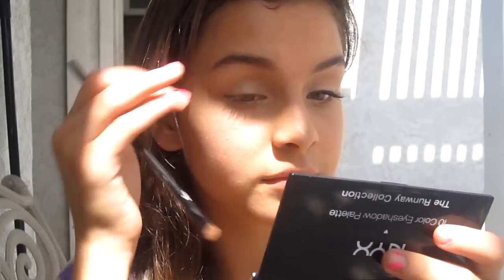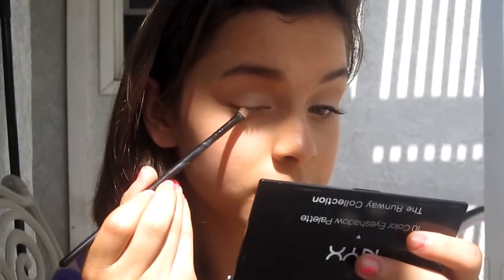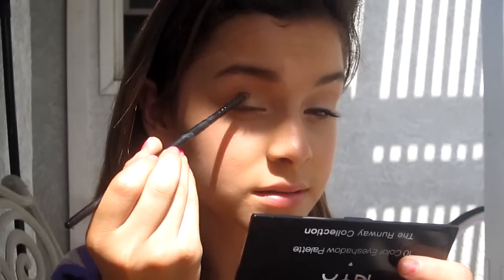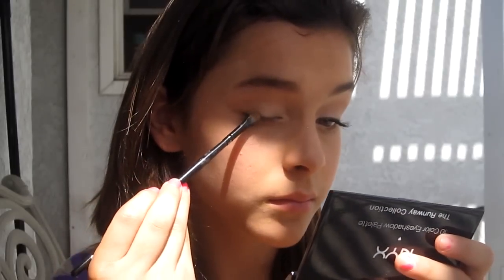I'm going to take a small eyeshadow brush and put it in that shimmery brown bronzy color, then use it to outline my crease. I'll make a V-shape and bring it up into the crease about halfway. Then I'll fill in the V with that same color and keep bringing it into the crease just halfway.